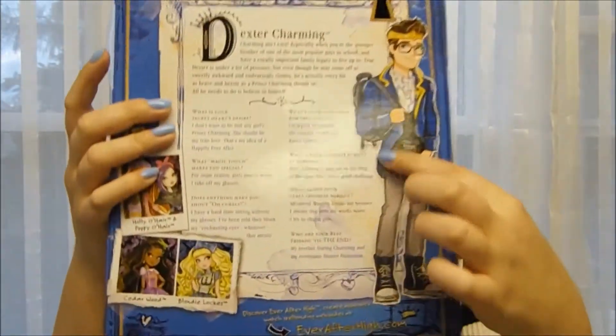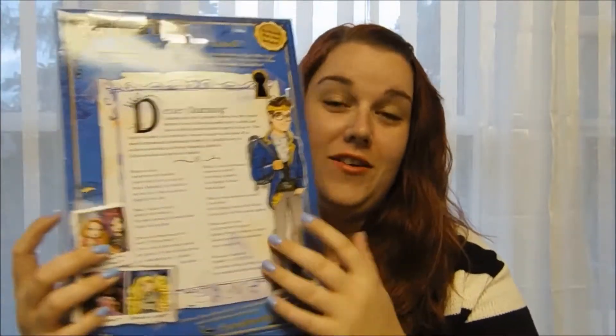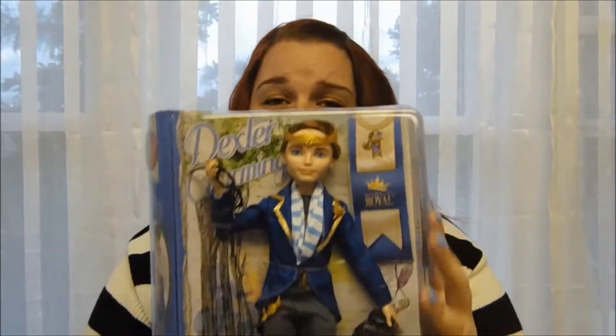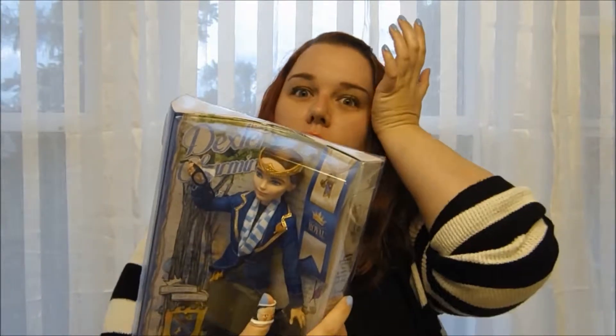Without further ado, let's have a look at Dexter's box. Standard with Ever After High, it looks like a book. It has all of the information about Dexter on the back, and because this is from the States and not from Canada, it has a lot more information, which is always kind of a fun thing to see. What I like is that he's holding his glasses and not actually wearing them, because that means you can see his face better to check his eyes are on straight, and there are no dents in his nose or marks from the glasses — which can happen when they're packaged really tight with those plastic braces. It happens a lot with Ghoulia; she often has little dents in her nose from her glasses.